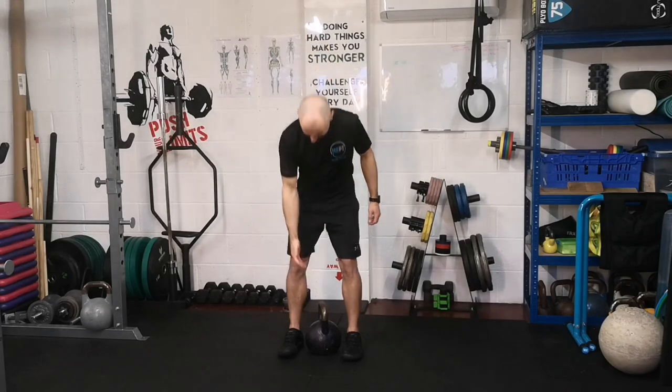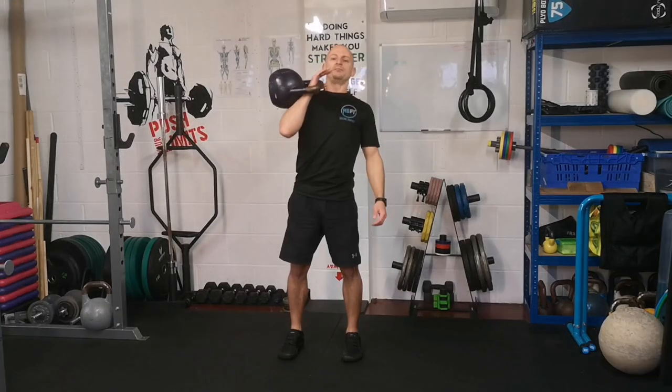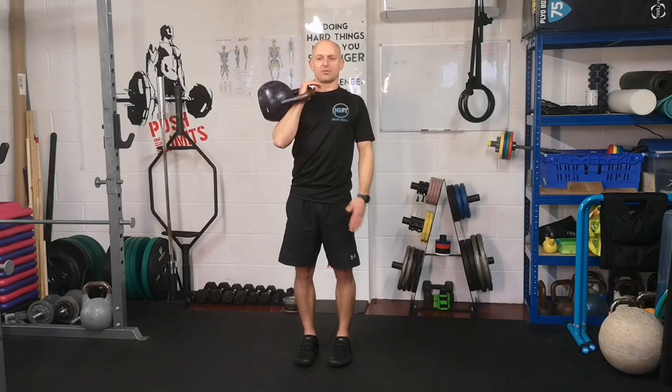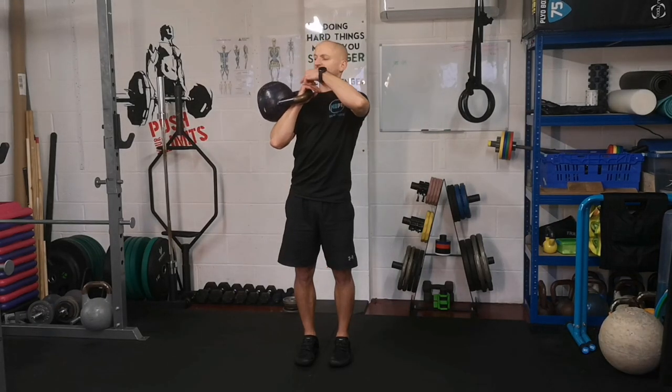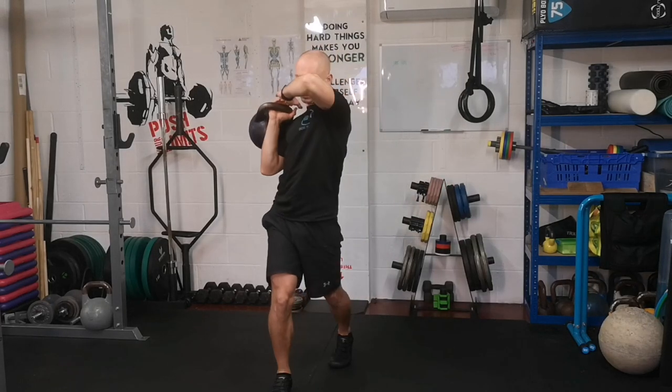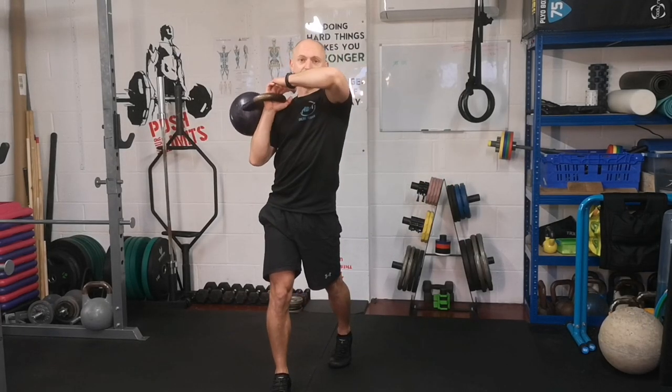The step through cleans. Wrap your kettlebell, feet shoulder width apart, hip width apart. You're going to step back and drop the kettlebell through that gap in the legs, step forward and clean it.